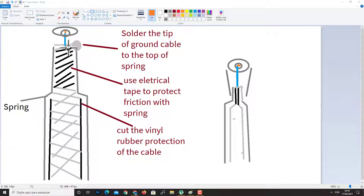Solder the tip of the ground cable to the top of the spring. You will remove the negative wire because it's high impedance and you won't use it. Connect and solder the positive hot wire to the top of the connector. On the outside we have the spring, then the cable with the rubber, and at the top the electrical tape protecting against friction with the spring. Solder the ground wire to the top of the spring and the hot wire to the top of the connector with one drop of solder.